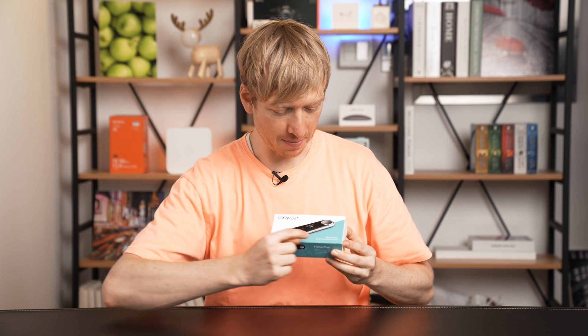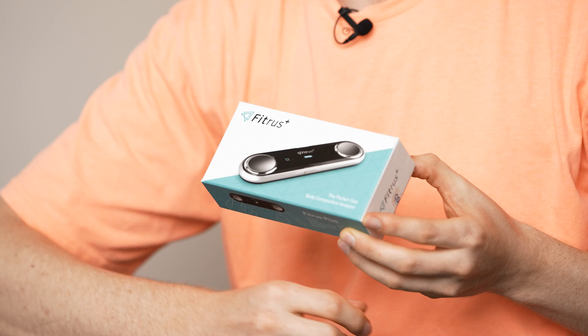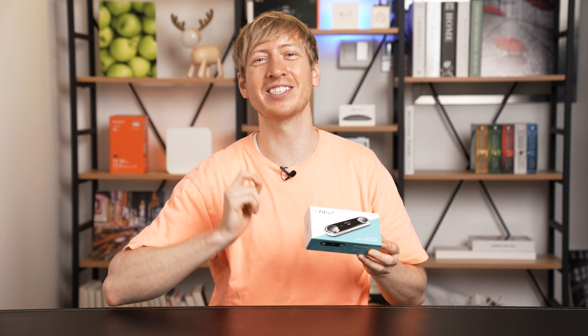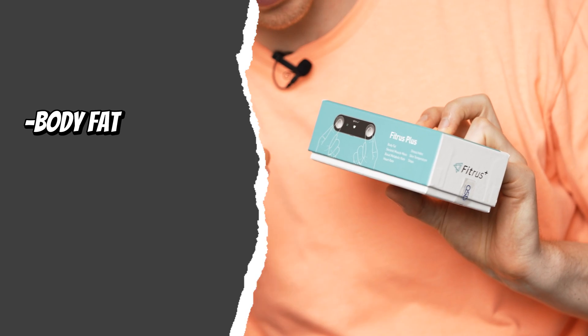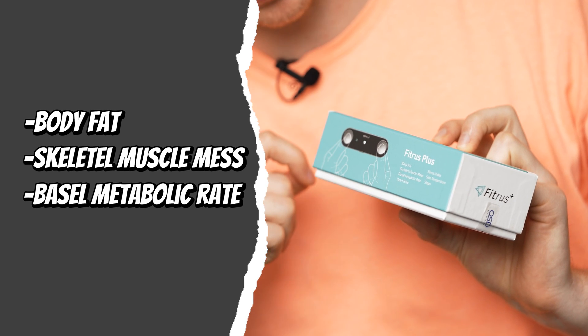This is a pocket-size body composition analyzer. It measures and analyzes your body fat, skeletal muscle mass, basal metabolic rate, and your heart rate.